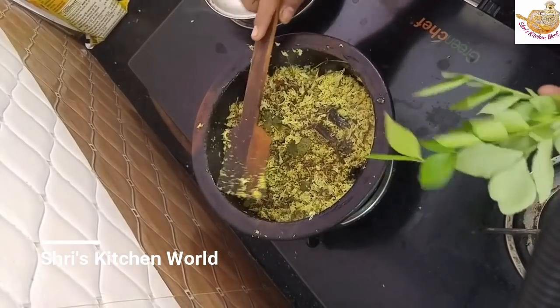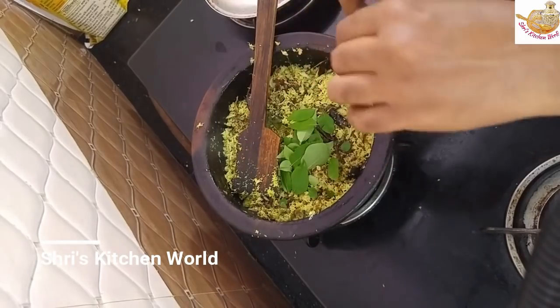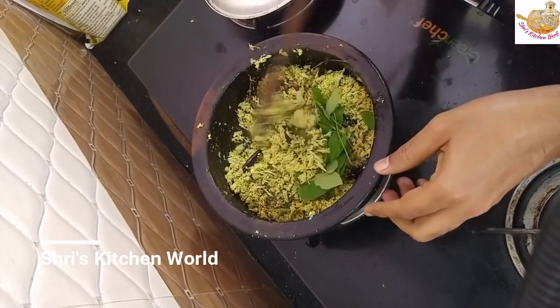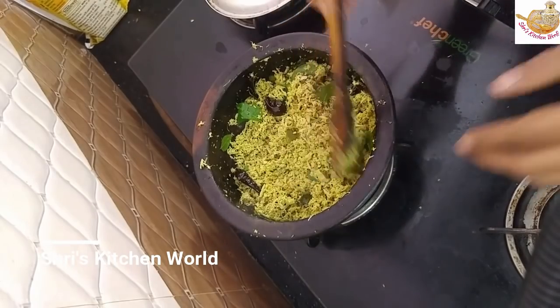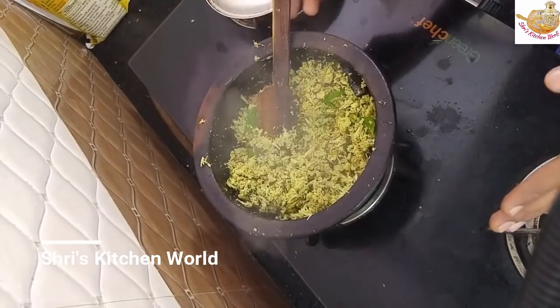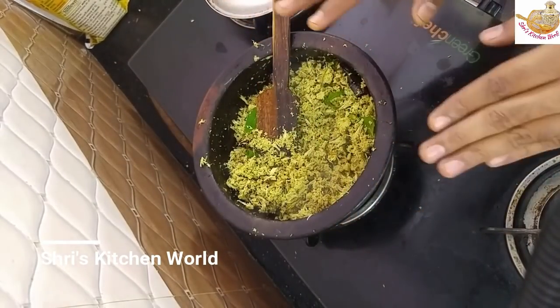Now I am using the water in 3 meters. Now the water will be heated. Now let's have a little bit of the water. I am going to use the water. It is dry and it's dry. The water is dry.